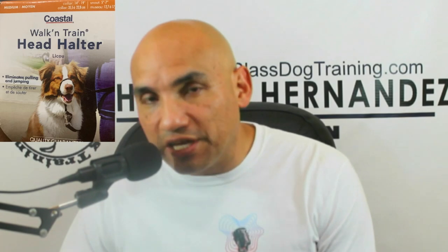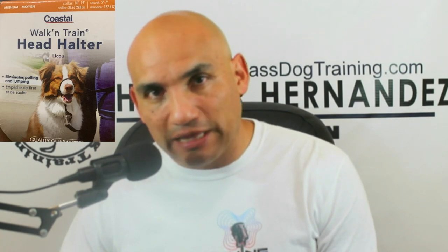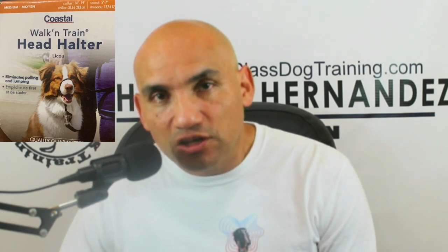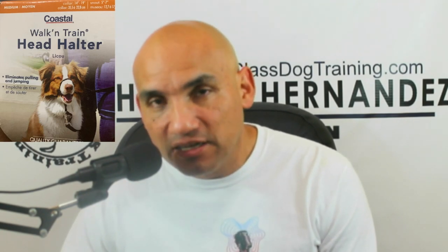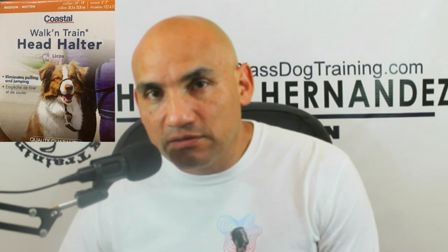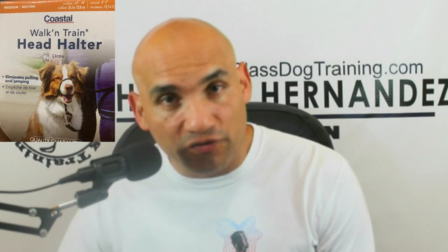One warning: if you put it on first without teaching the dog not to pull, and the dog pulls with the head halter on, you could cause stress around the back of the neck and spine because the dog is jerking away and you're pulling into it. Eventually you're going to cause serious stress on the back of their neck and spine. Try not to let your dog pull on this head halter — or any head halter.